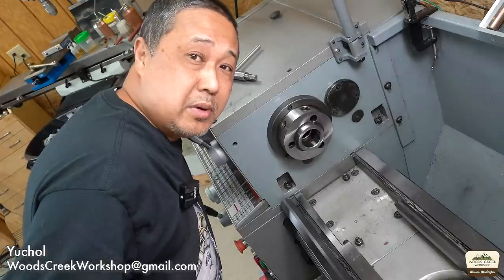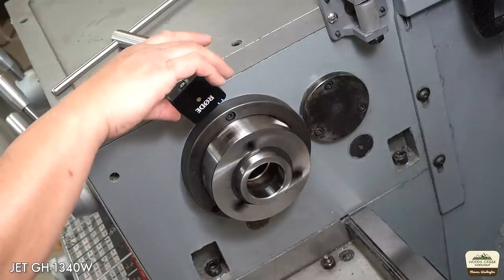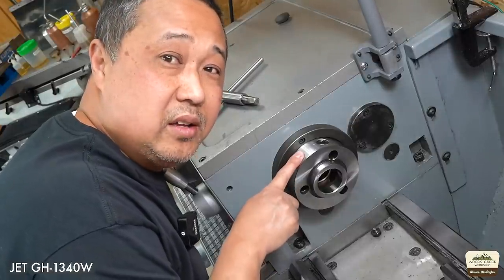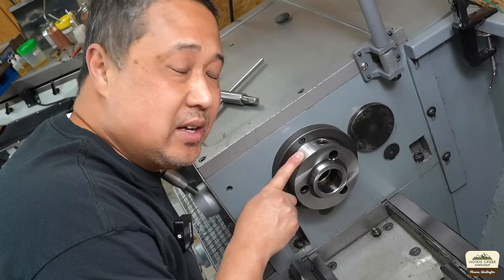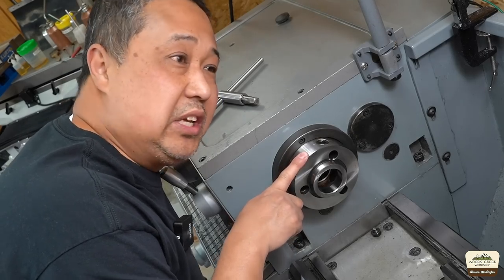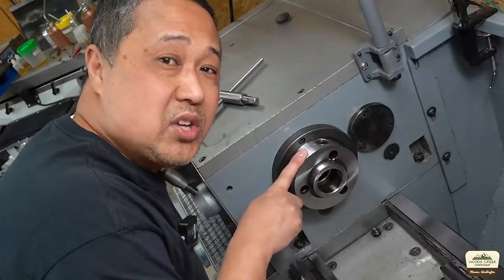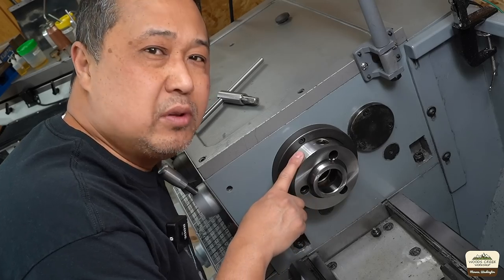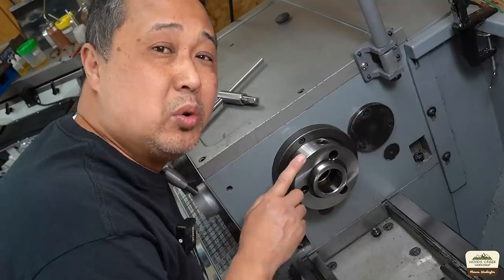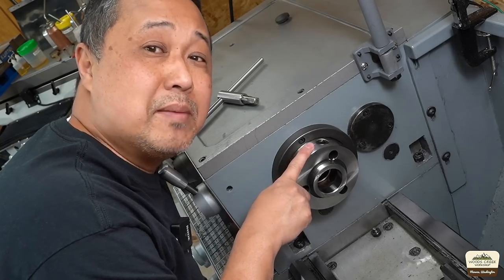My lathe is starting to make some unhappy sounds. This bearing is starting to get kind of growly. It did it once in a while for the last year, but I noticed during the last project that it was constant. It happens at low RPM, around 200 revolutions per minute, or more noticeable at lower RPM. So we're gonna take it apart and see what's going on, and hopefully it's nothing major.